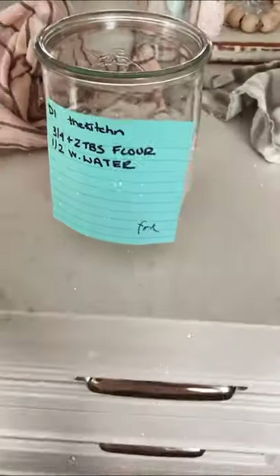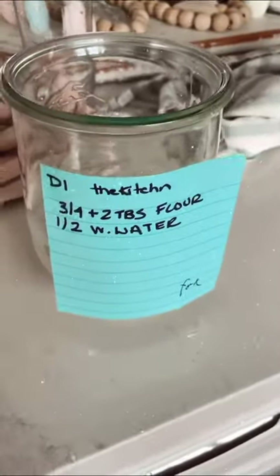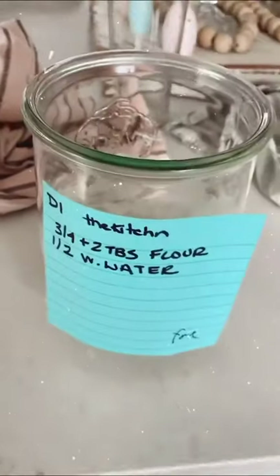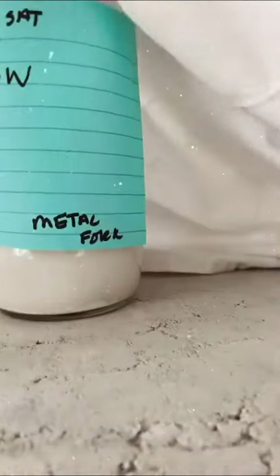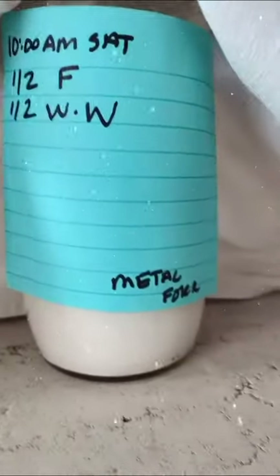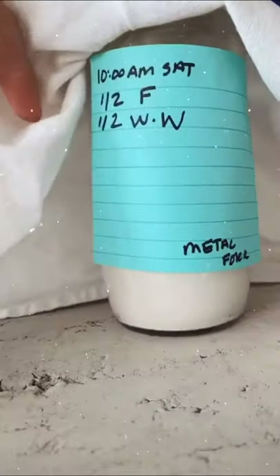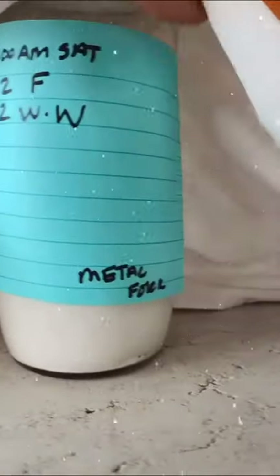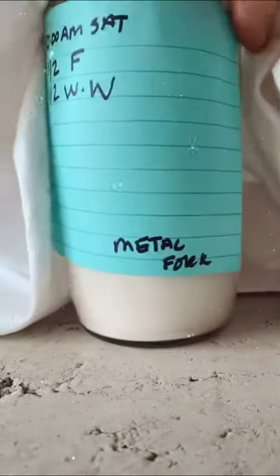So I'm just going to simplify this. Since it has been 12 hours for both of these, I am going to feed them. When you feed them, you feed them with just the same amount, and then let them sit for another 12 hours. I'm going to do half and half — half a cup of flour, half a cup of warm water. It was a really nice texture. I'll let that sit for 12 hours now.